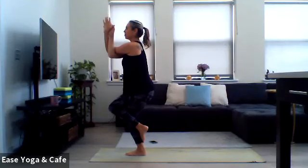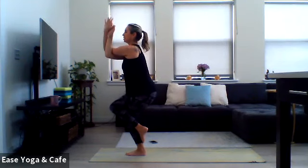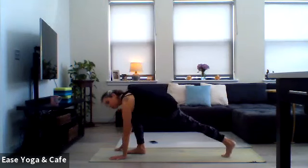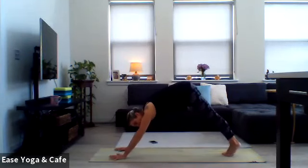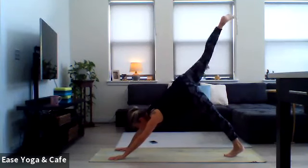Right arm underneath of the left, right leg over top — coming into our traditional eagle, Garudasana. Start to sink down into the hips, shoulders over those hips, lift the elbows up, whatever variation you've got through the arms. Taking three breaths — maybe each exhale can take your hips a little bit lower. From here, unwind yourself, come back into utkatasana just for one breath, then exhale to fold forward. Inhale for a halfway lift, hands down, step it back — traditional vinyasa or straight into downward facing dog.